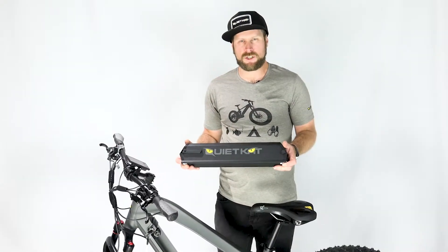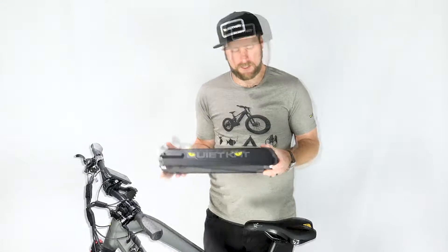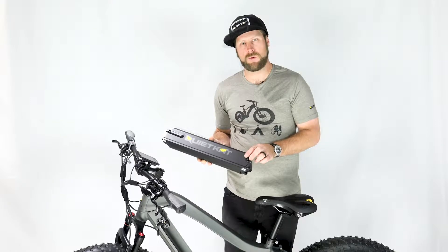The QuietCat battery can be charged while in the bike, or you can take it out and bring it inside. The charging port is located at the bottom of the battery — simply pull back the little rubber plug and plug in the DC port.